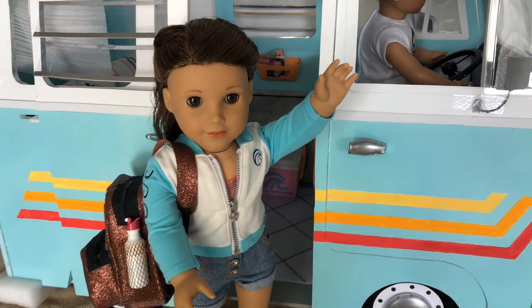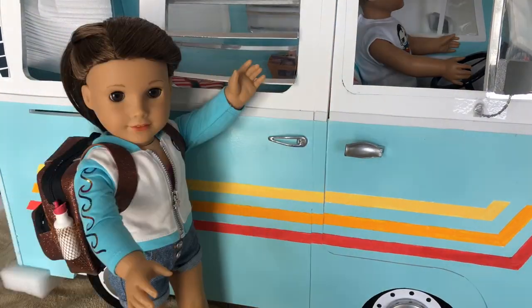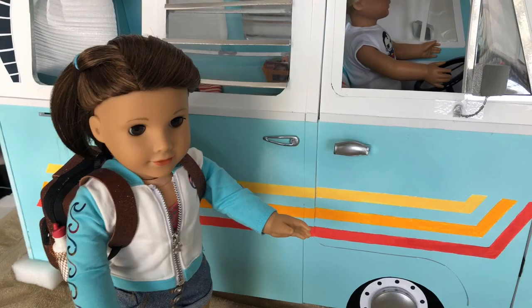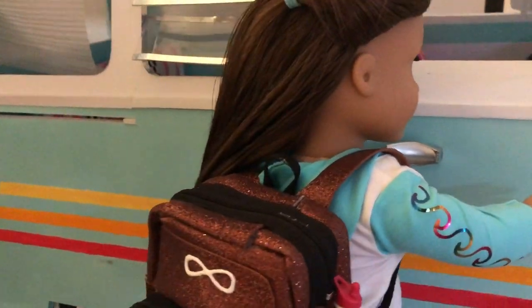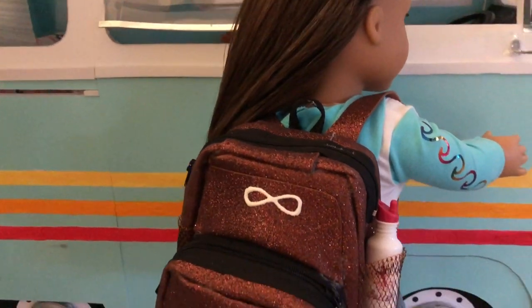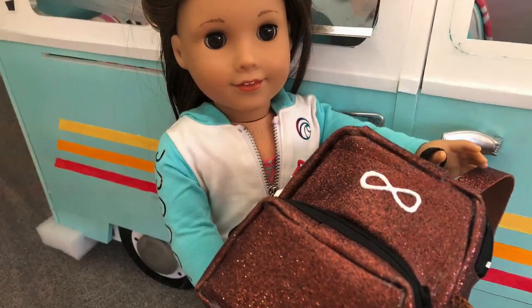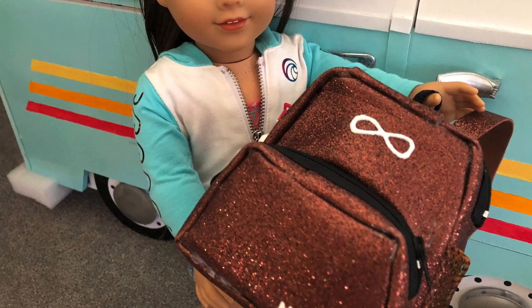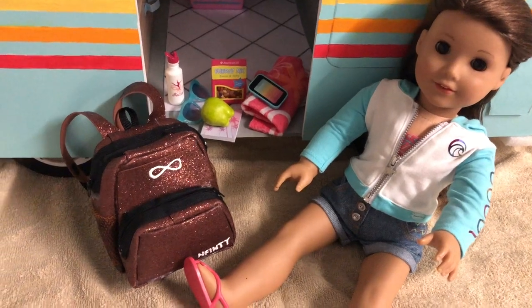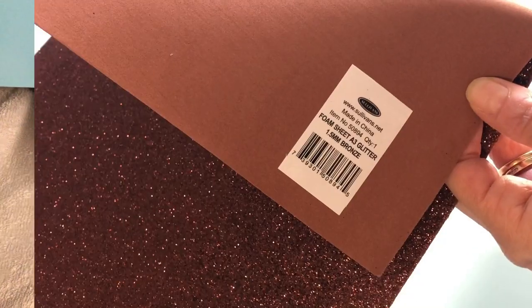Hi and welcome to Always Dolls! Today we are crafting a version of Joss' Infinity Backpack. This is an adorable and functional accessory, perfect for carrying Joss' surf, cheer and school supplies. You can customise this craft to make a backpack any colour you like. Let's get making!